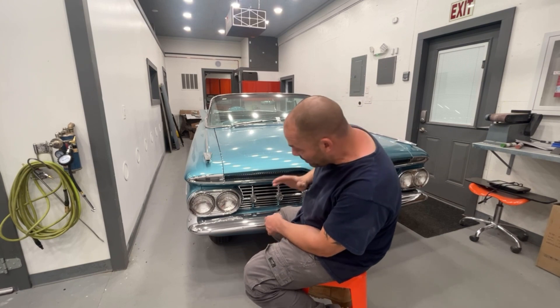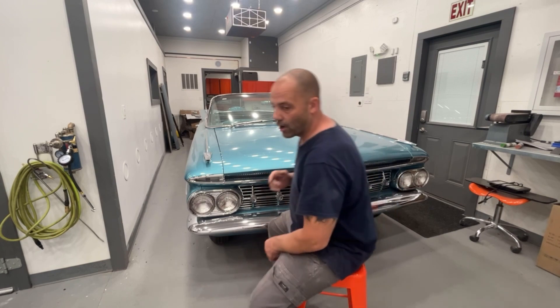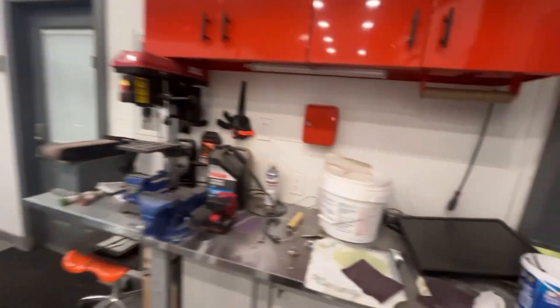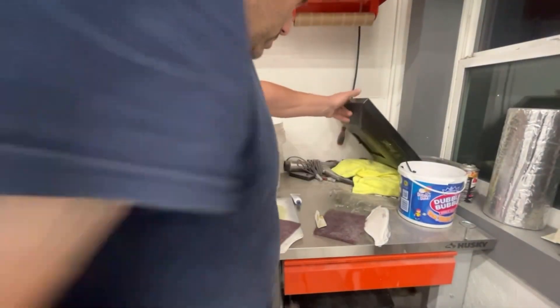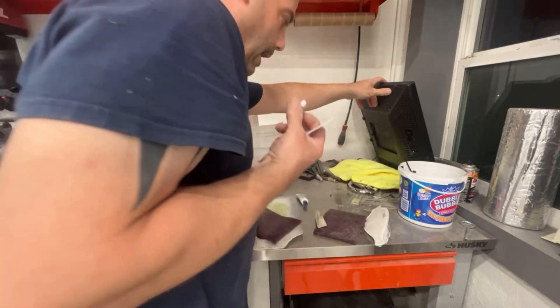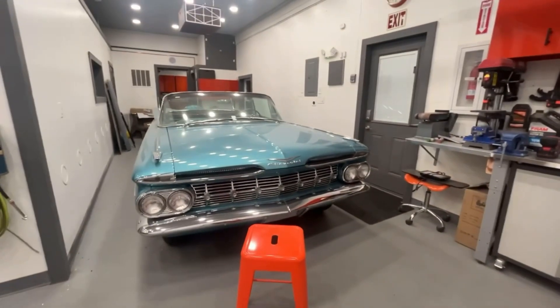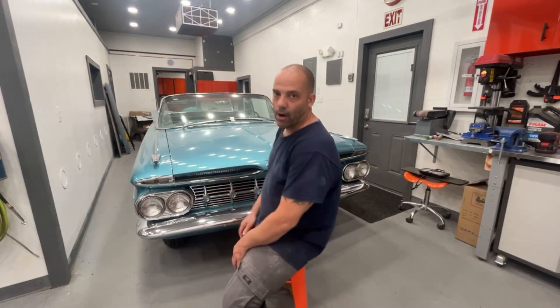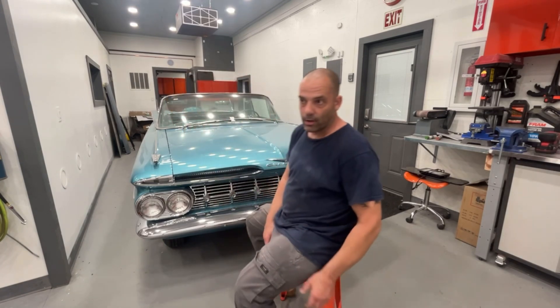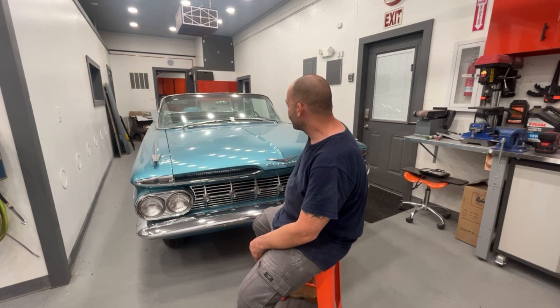I need to buff out the car really well. I also need to put the wheel skirts on — I have the hardware right here on the bench: these are all the brackets for the skirts. We're going to screw them into the bottom of the car rather than using clips, because they're a lot harder to steal when screwed in versus just having a clip, wing nut, or anything someone can easily take off.